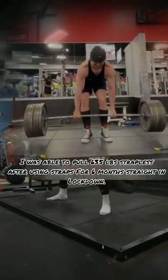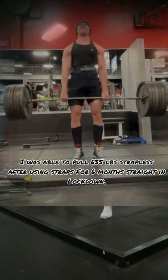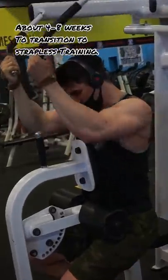Training with straps doesn't mean you're not training your grip at all. And in fact, it doesn't take much at all to rebuild your grip for the deadlift if you do plan on competing in powerlifting.